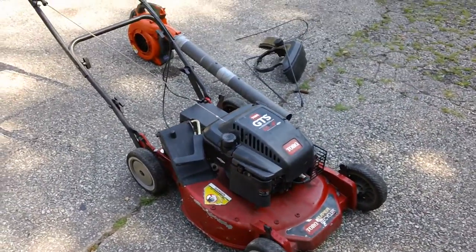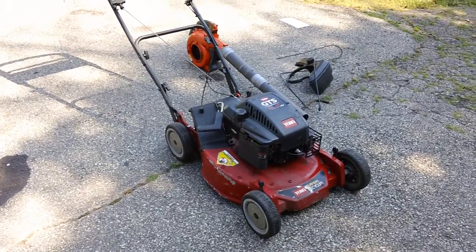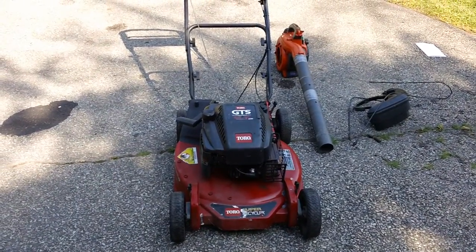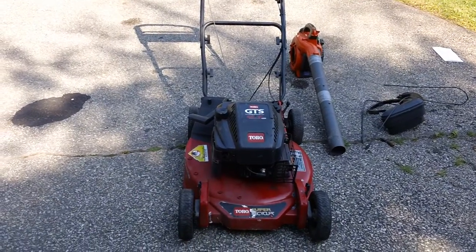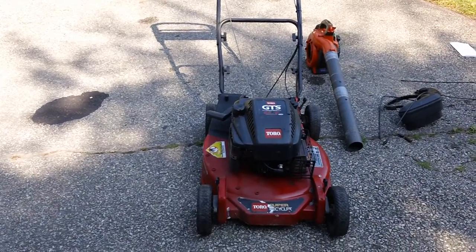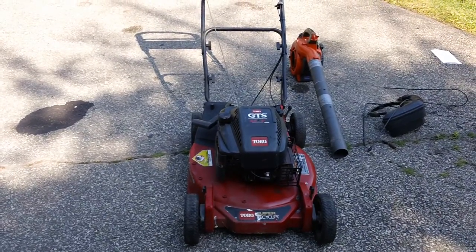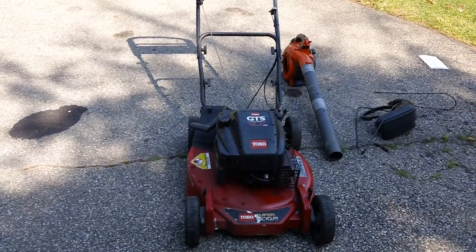This has been the final video for the Toro Personal Pace self-propelled drive lawnmower — the older 2000/2001 model. This one has a 2000 model year engine produced in the year 2000, with the machine itself likely manufactured in January or February 2001. So the machine is technically about 20 years old. If anybody has any comments or questions, feel free to leave a message and I'll try to get back as soon as possible. Thank you.